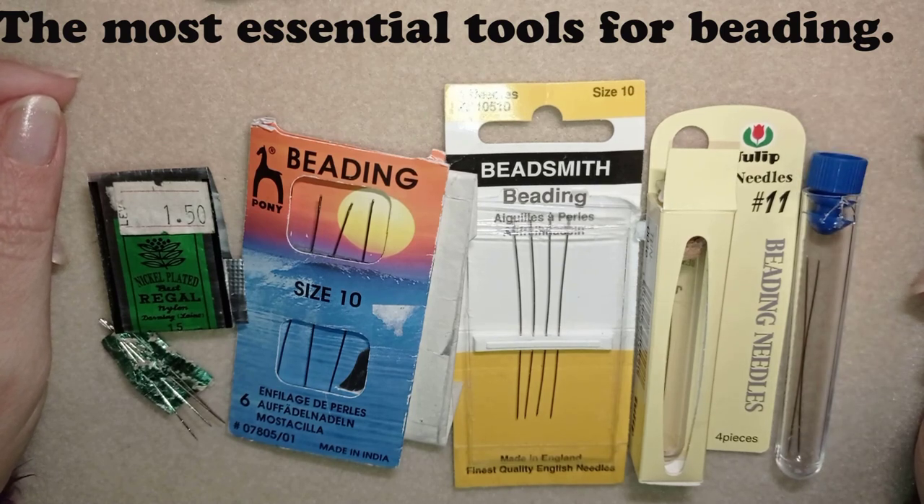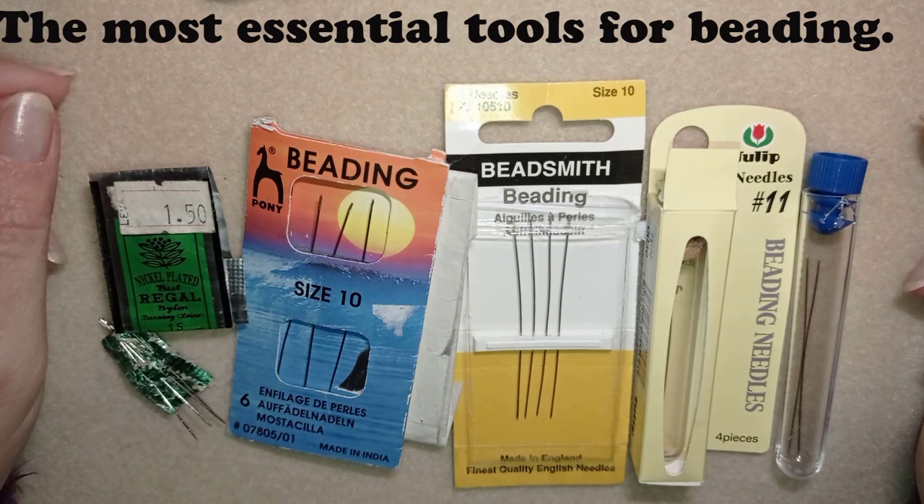In the first part I was talking about different seed beads with sizes and manufacturers. In the second one I told you about the different most commonly used beads with two holes, crystals, pearls, bugle beads and so on. In the third part I was talking about the different types of threads.